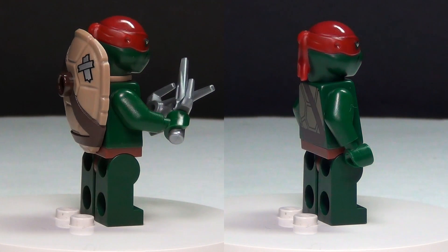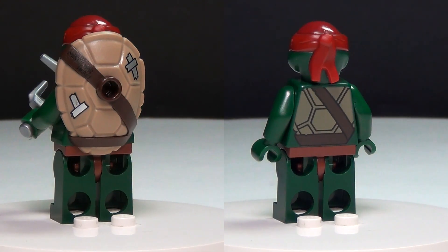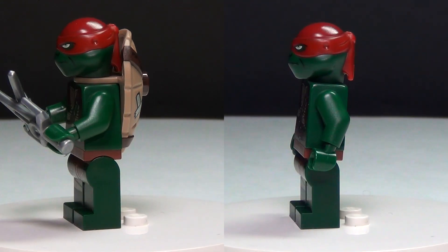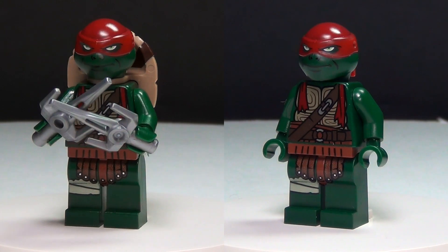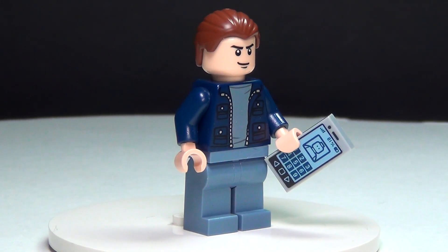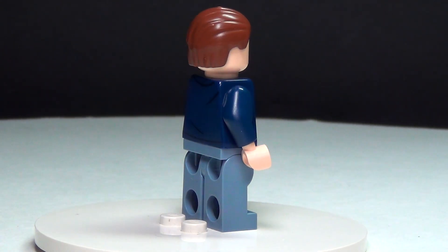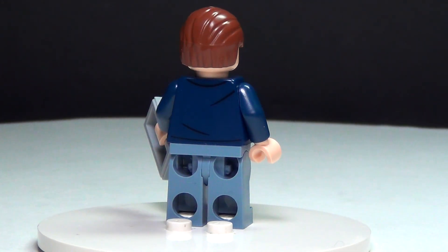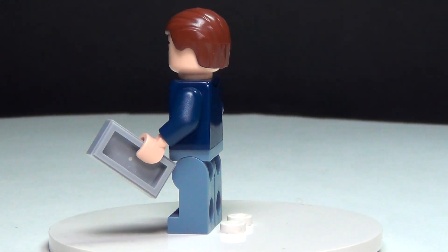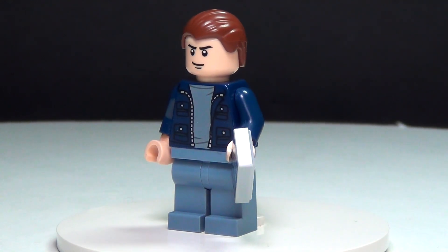Raphael is another very awesome looking movie version. I like this one a lot — he looks amazing. He's also got the new shell with the tape on it, and he does come with his sais. He's very detailed, which looks awesome. Next up is Vern. He has a really cool jacket torso. He does have a little bit of back printing but there is no second face, just the one basic face, and he comes with a cell phone.